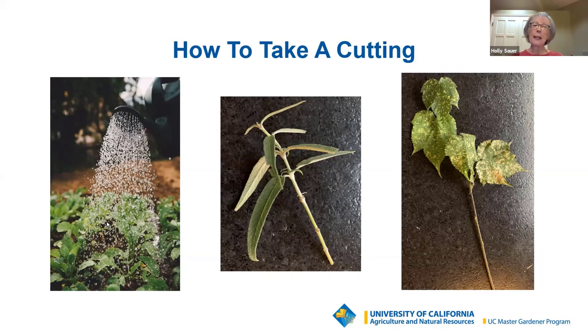Plant as soon as possible after taking your cutting. If you're unable to plant right away, store it in the fridge with moist paper towels and air within a sealed plastic bag, or put it directly in water to plant a day or so later. The moist paper towel and plastic bag are also good tools to take with you when traveling, in case you find something you want to take a cutting of.